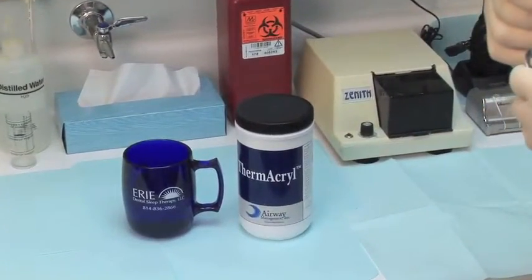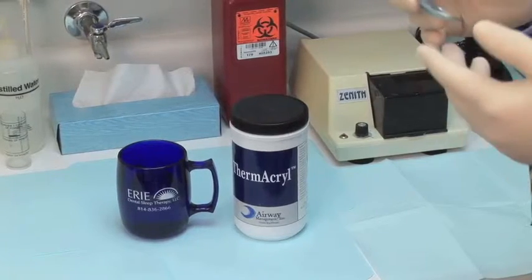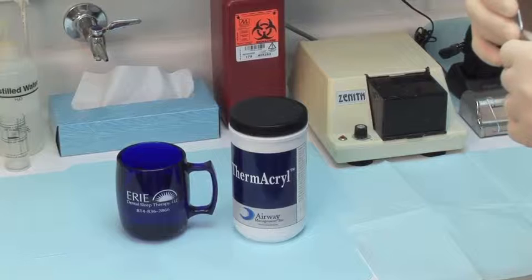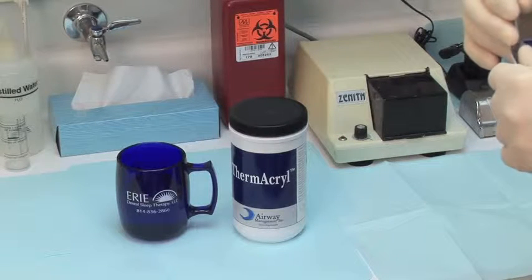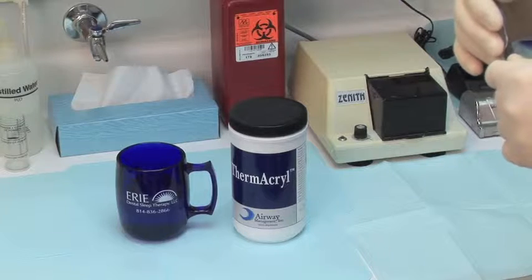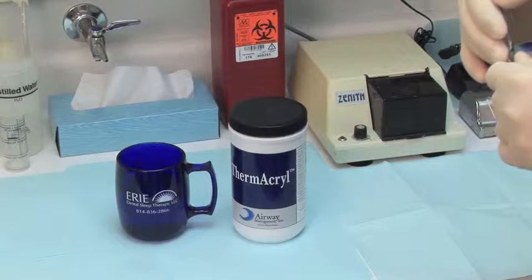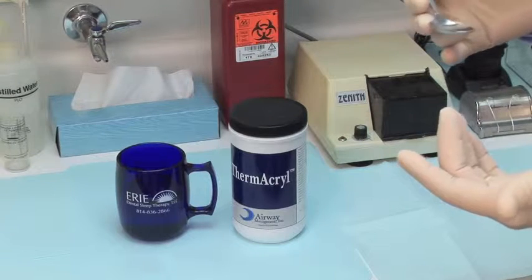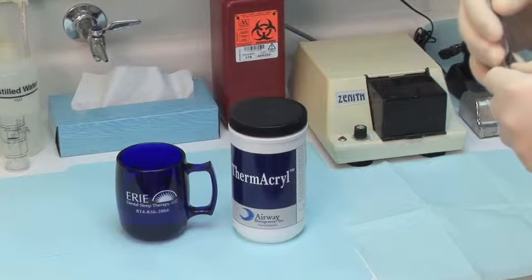I'm going to give you instructions on how to fabricate what I call a Centric Occlusion Repositioner, or as you'll see in the instructions, it's called a Bite Exerciser. It's a very simple technique. We found it to be very effective in helping patients in the morning to have their jaw joints and all the muscles relax.